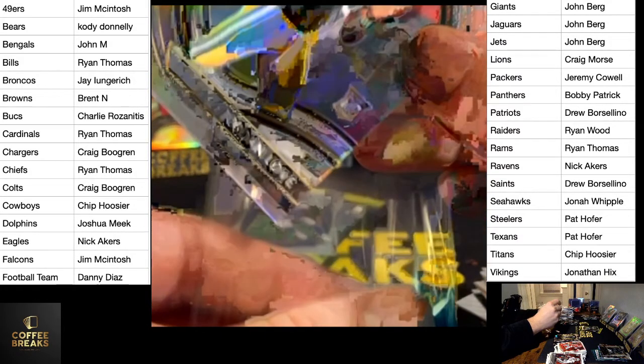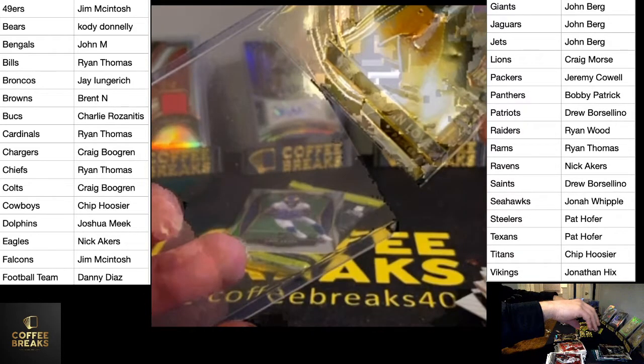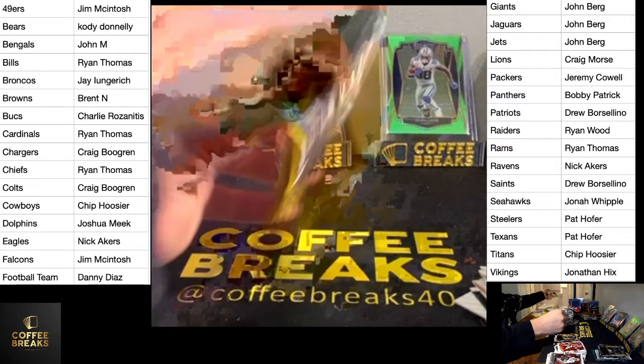Jordan Love will get some hype this offseason — all those Rodgers rumors will swirl. Alright, last pack — save that auto for the last pack. Should be a patch auto.